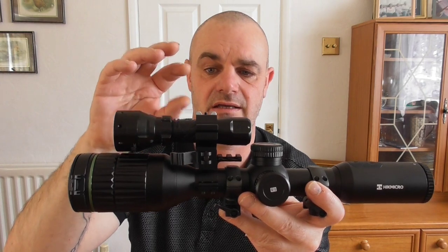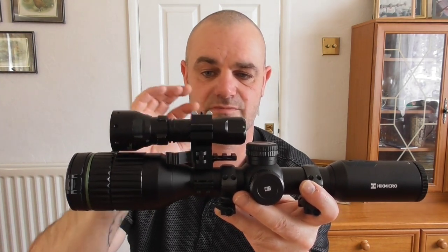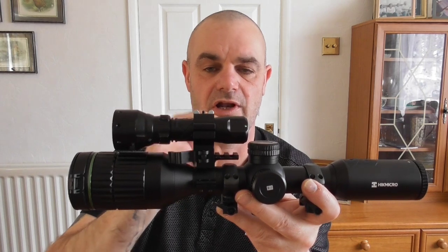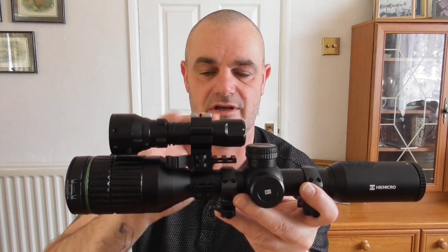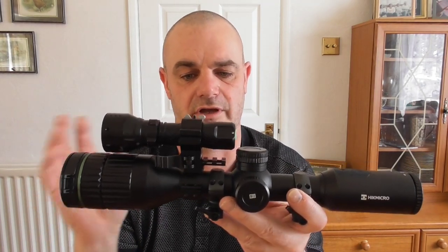Basically what it is, is an adjustable torch mount. What I'm going to do is show you guys a little bit closer exactly what this mount is like, and at the end I shall show you a clip at night, basically in the garden, just showing you how easy it is to move this thing around and set it to exactly where you want it. So let's take a look at the mount in a little bit closer detail.